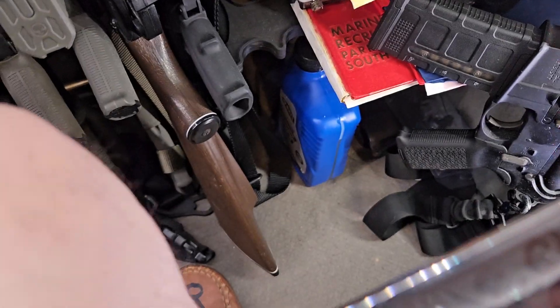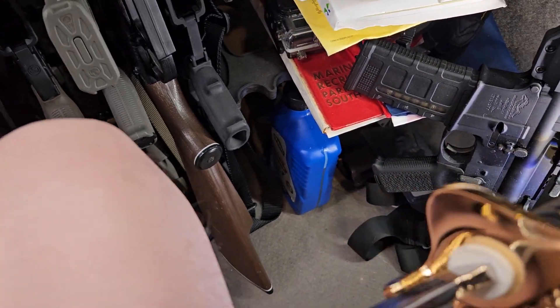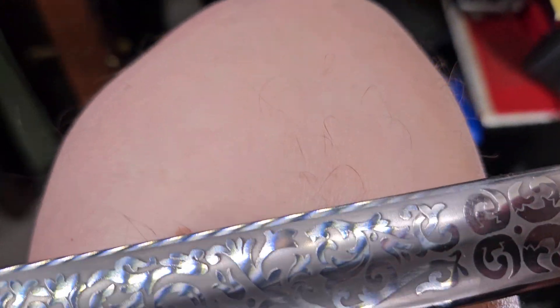This just seems to be an overall fantastic quality sword — one that I really like. And here's the other side.